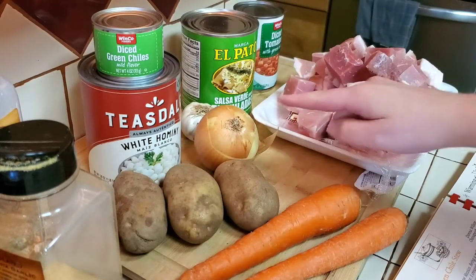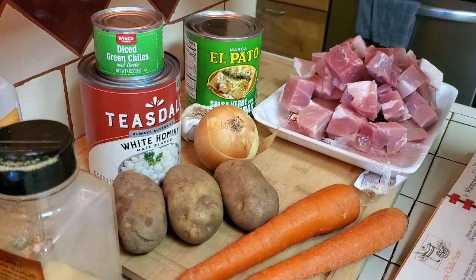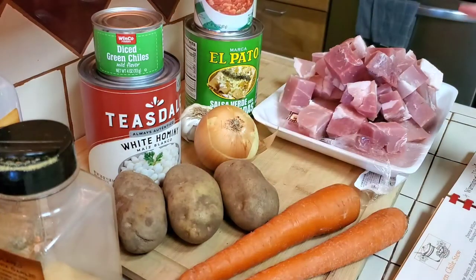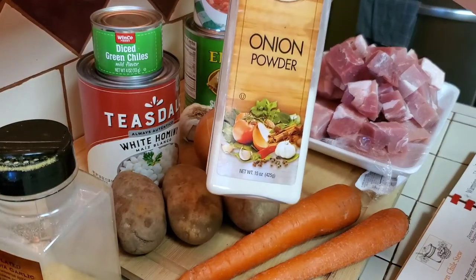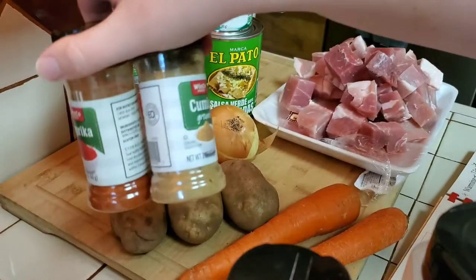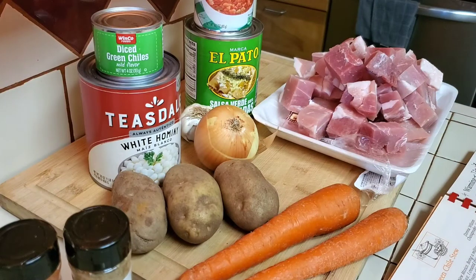Three potatoes, two carrots, an onion, some garlic, whatever kind of green enchilada sauce is your favorite. I'm also going to add diced tomatoes with green chilies, which isn't in the recipe. You'll need a two-pound pork roast. Before I brown the meat, I'm going to put on some onion powder, garlic powder, paprika, and cumin. I'll get these items chopped up and then show you how I assemble it in the crock pot.